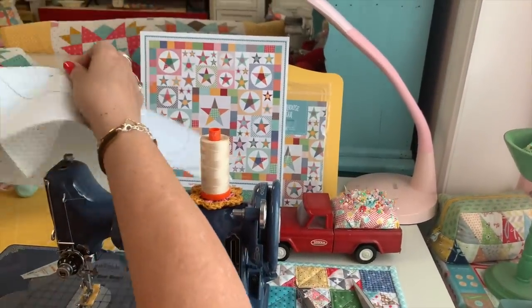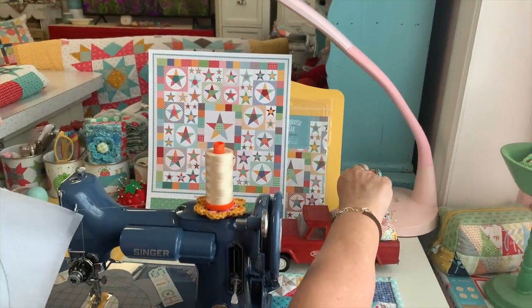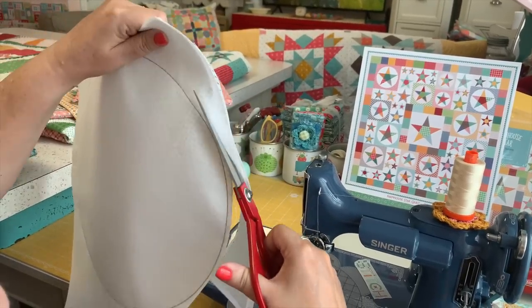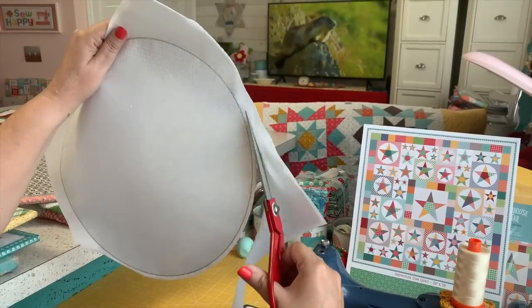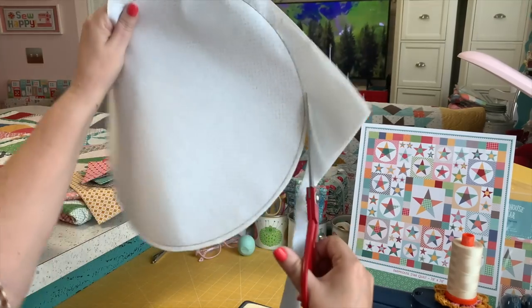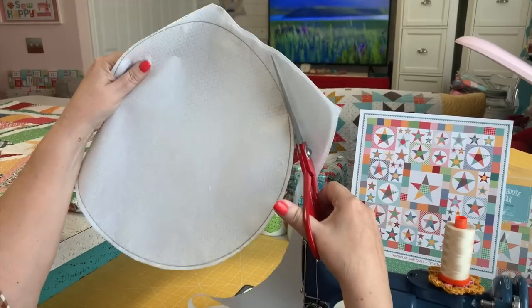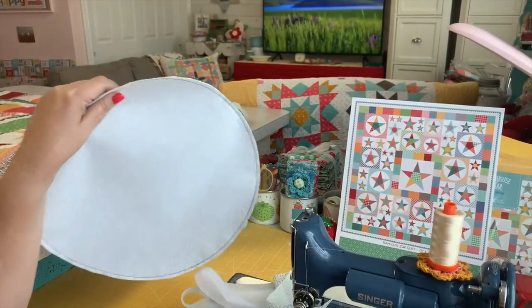I do have a tutorial on how to make this pin cushion — go to the video page on this channel and you can find it. For the circle, I just go ahead and trim around it. When I'm sewing, I always have right sides up on both pieces with my Sew Simple Shapes. The side I traced on becomes the right side or top side of the interfacing.